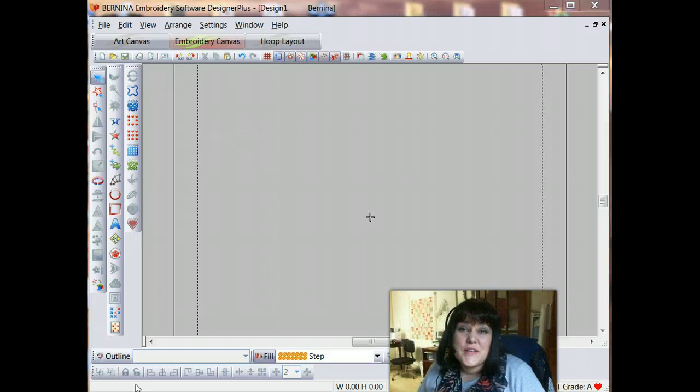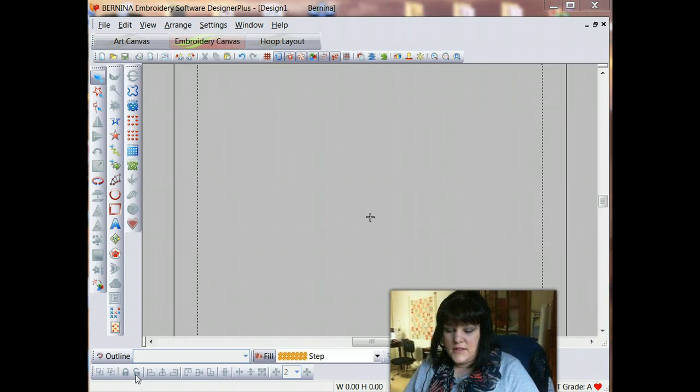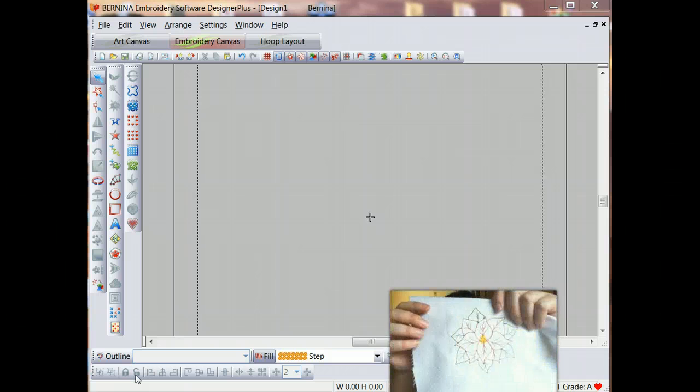Hi, this is Christy Burcham with Scissortail Studio, and in this video I'm going to show you how to digitize a redwork design. I'll be using the Bernina Embroidery software, but the techniques I'll be showing you would actually apply to most embroidery digitizing softwares. The artwork we're going to be using is some original artwork I'm providing so you can use it to practice your digitizing skills, and the completed design is this poinsettia.